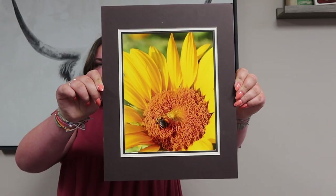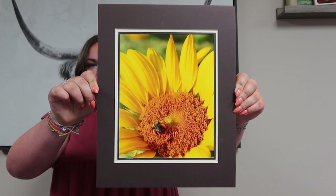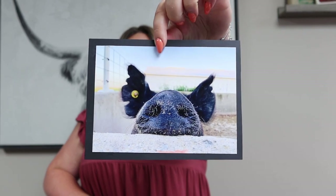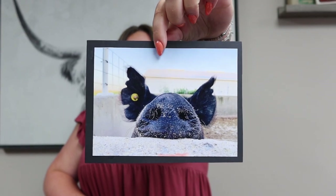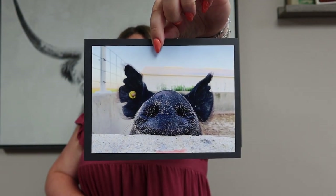The next step is deciding whether you're going to mat or mount your photo. The difference is that matting includes a frame set on top of your photo, like this picture of a bee on a flower. Mounting on the other hand just requires you to adhere your photo to a piece of mounting paper. To help you decide, take a frame and set it on top of your photo, then take it off, and go back and forth to decide which better suits your photo.